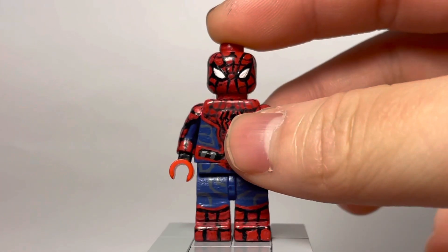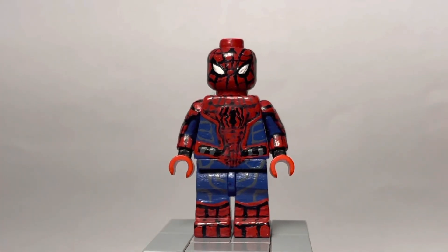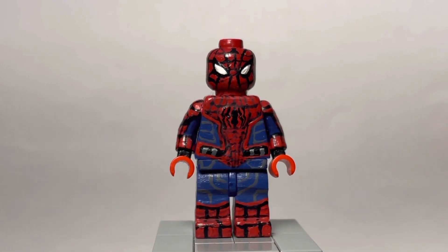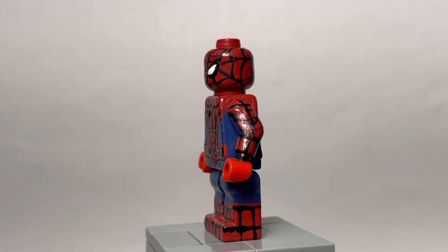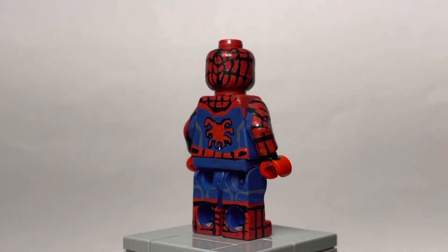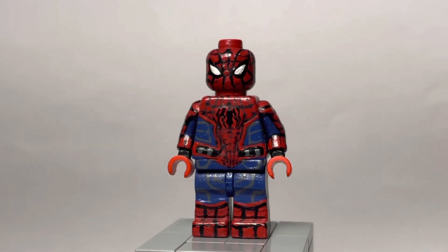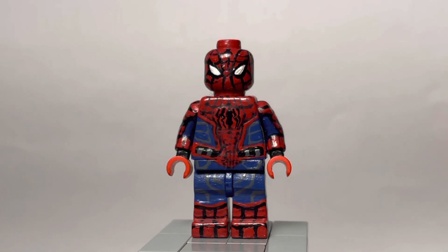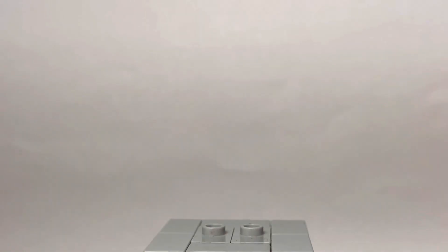Now we move on to Tom Holland. I made so many figures. First off, let's start with my very first Spider-Man custom. I made this back in 2016. Oh my god, it looks terrible — I'm sorry. It's just not good. I tried my best; I made this for Captain America: Civil War, and it did not look good. I thought it looked so good at the time, and it just did not. Let's just take it away.